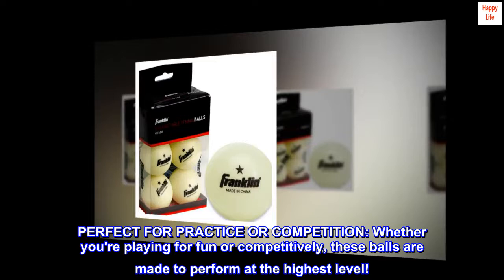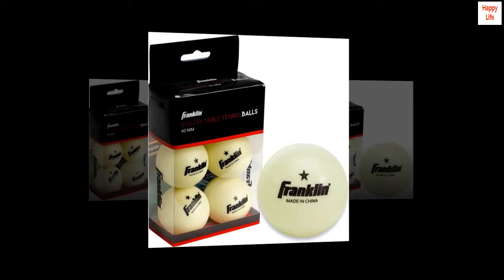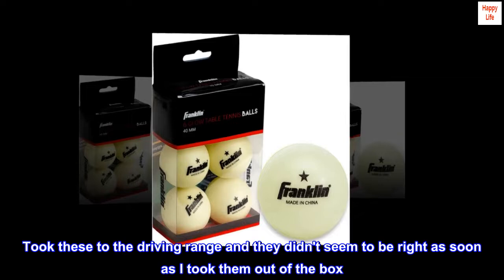Top reviews from the United States: 'Worst golf balls ever.' I took these to the driving range and they didn't seem right as soon as I took them out of the box.